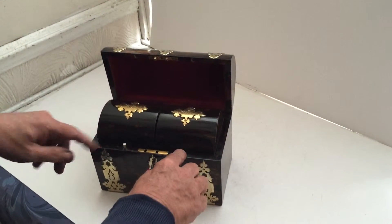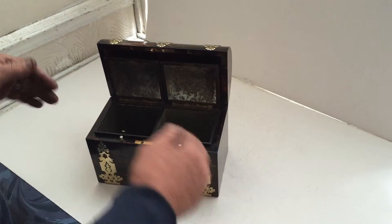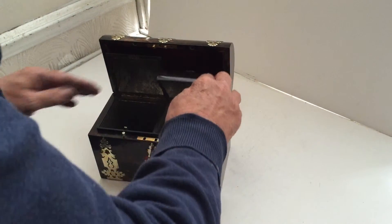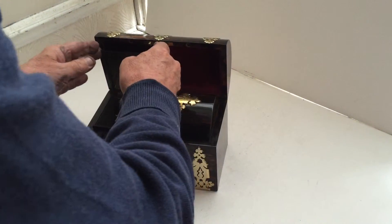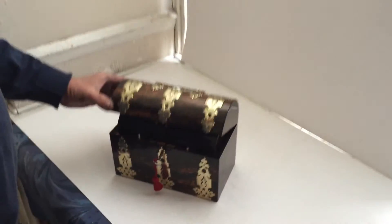You've got two buttons at the front, and if you press these buttons the canisters open. They work on a spring system — a beautiful caddy, all the original finish. A super box.